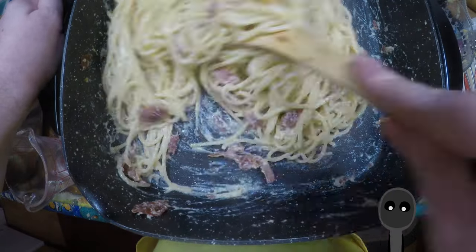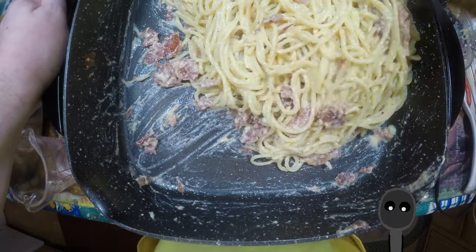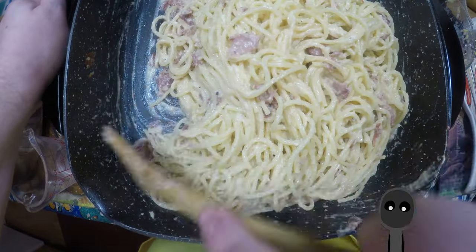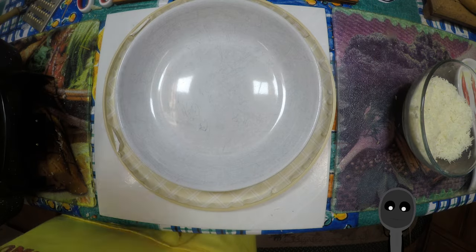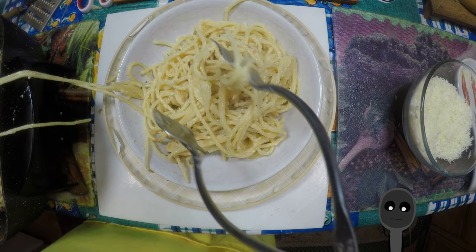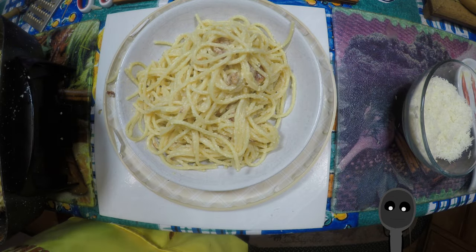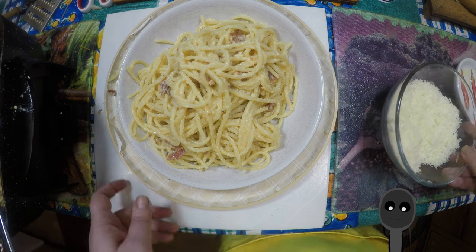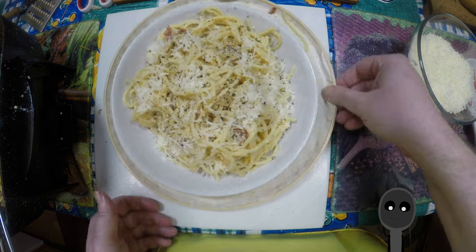I still need more practice with the technique to get it perfect but I'm getting there — you can see it's nice and creamy. Once it's mixed to your liking you can serve. The cheese isn't perfect but it's tasty. I was surprised how so few ingredients could be so tasty. I'll add some more pecorino on top for garnish and a lot more fresh ground black pepper. And there you go — you've got yourself a carbonara. I hope you enjoyed the video, thank you for watching, have a nice day.